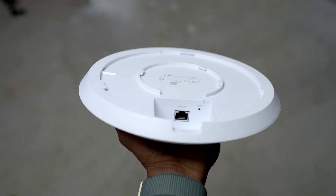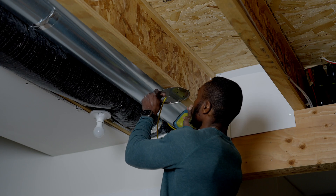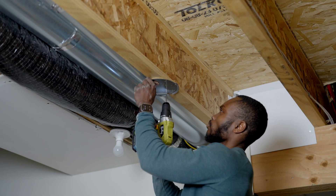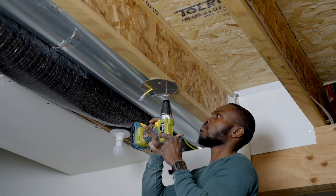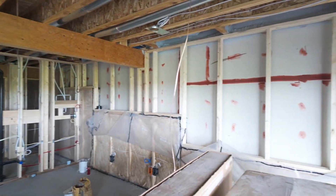We also installed a U6LR — the UniFi Long Range — in the middle of the basement. The basement is currently unfinished and my brother has plans to make it a studio. Stay tuned for a development video on his channel; link to his channel is down in the bio.